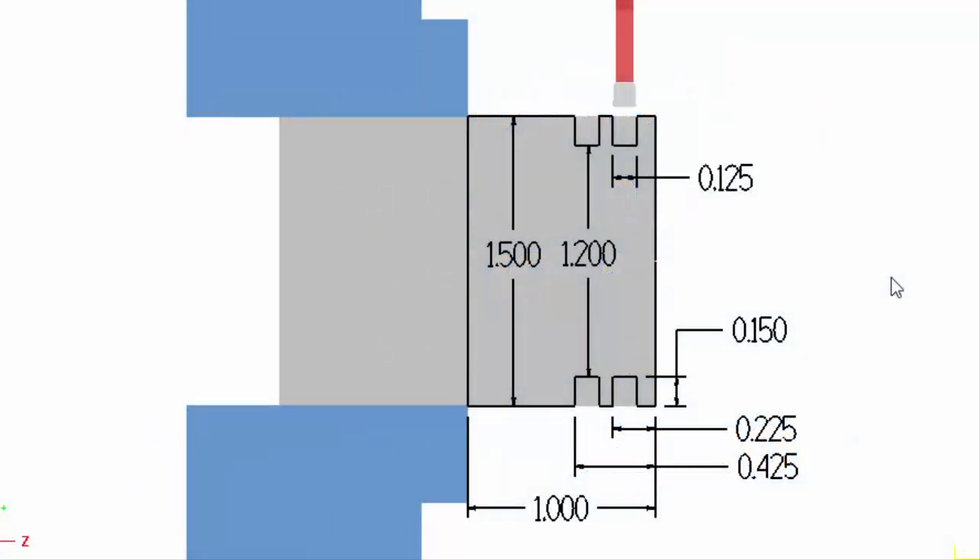For this example we're going to be using an inch and a half diameter stock that is sticking out about an inch in front of the lathe jaws. We're going to be cutting two grooves with a hundred and fifty thousandths depth and a hundred and twenty-five thousandths wide.